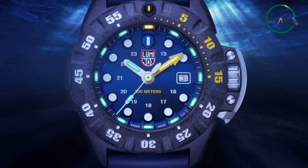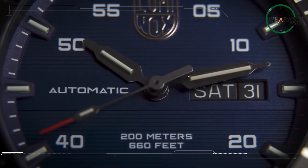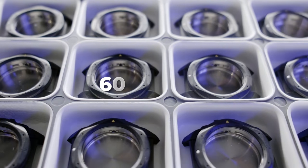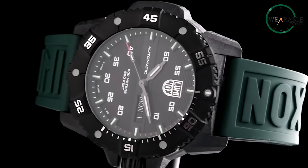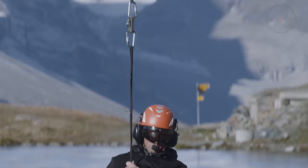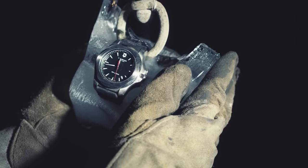When we talk about a watch that can withstand the tests of time, both the Victorinox Inox Chrono and Luminox come into the picture, each touting its own durability features. Starting with build quality, the Inox Chrono proudly showcases its Swiss craftsmanship, engineered with 60-70% recycled stainless steel. Victorinox takes the spotlight with its 130 Extreme Tests, a stringent series of evaluations that the Inox undergoes, ensuring it's ready for whatever life throws at it. This commitment to durability goes beyond mere claims, offering a tangible assurance of resilience.